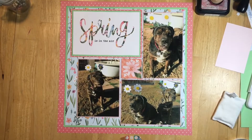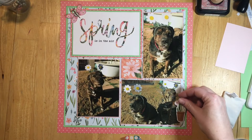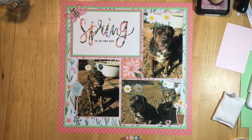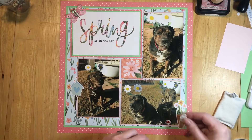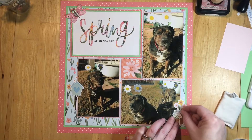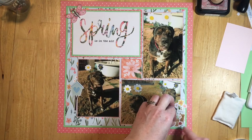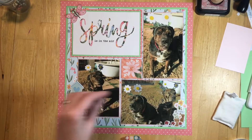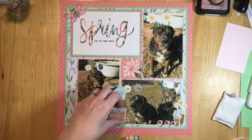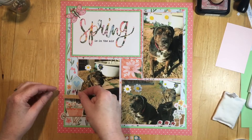I'm going to start adding embellishments. I have this little butterfly — no idea where that came from, it's been in my stash a while. All these little stickers are from the Simple Stories sticker sheets. I'm moving them around — those ladybugs, I couldn't decide if I wanted three in a row or one on the right side of the flower pots. In the end I have one on the right side.